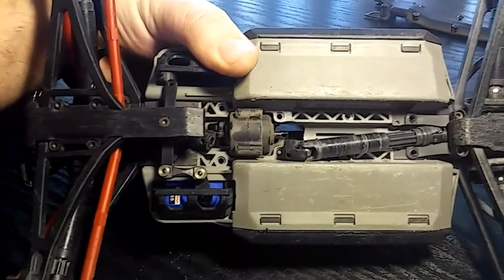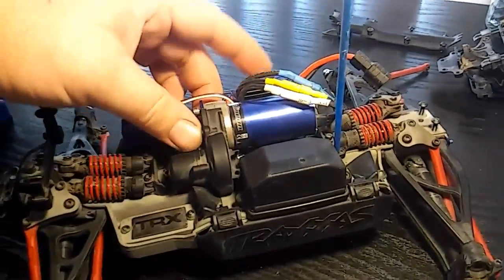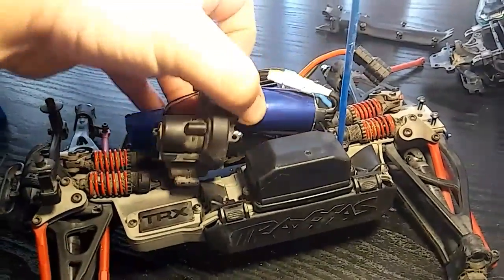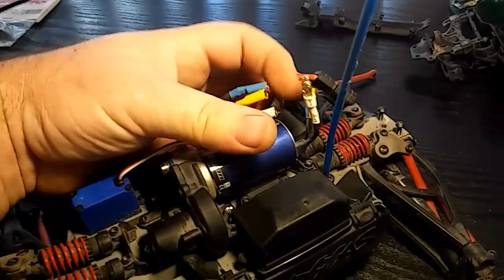Now that both drive shafts going to the front and rear are off, flip this over, unplug the leads going to your motor, and this should come right out. Set that to the side.